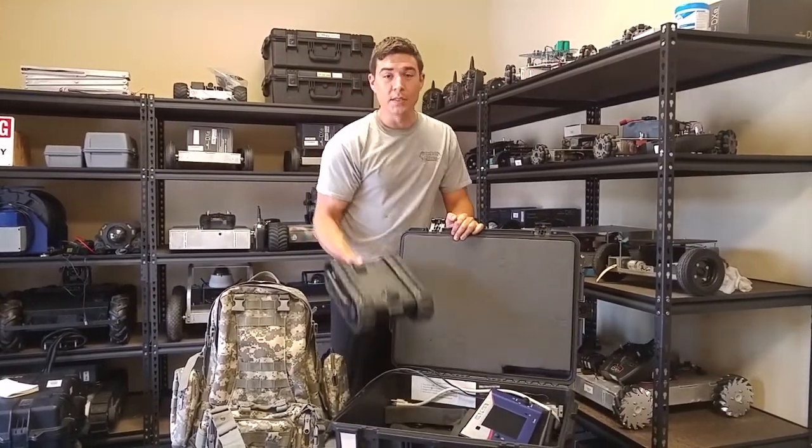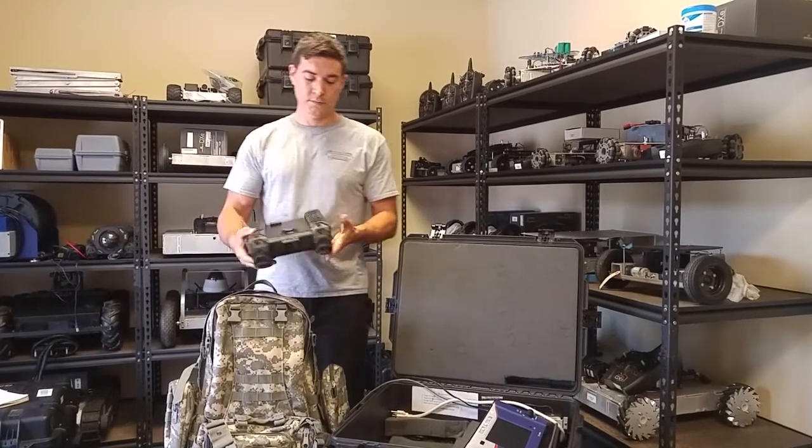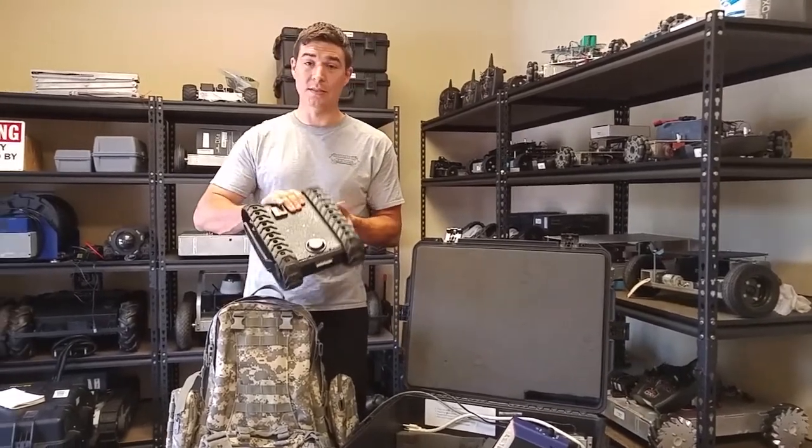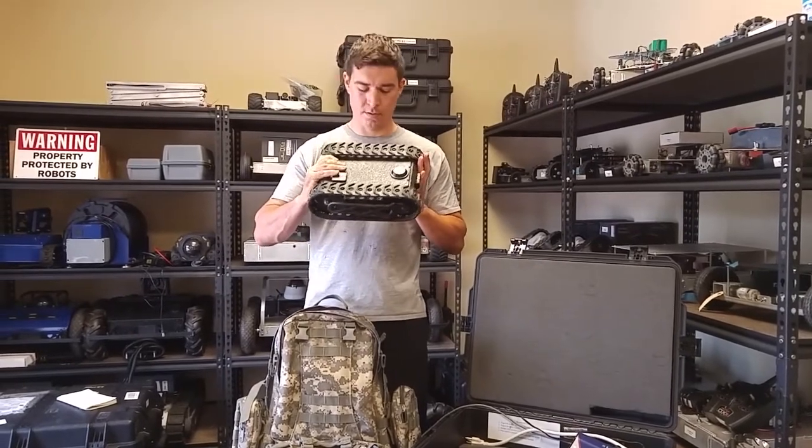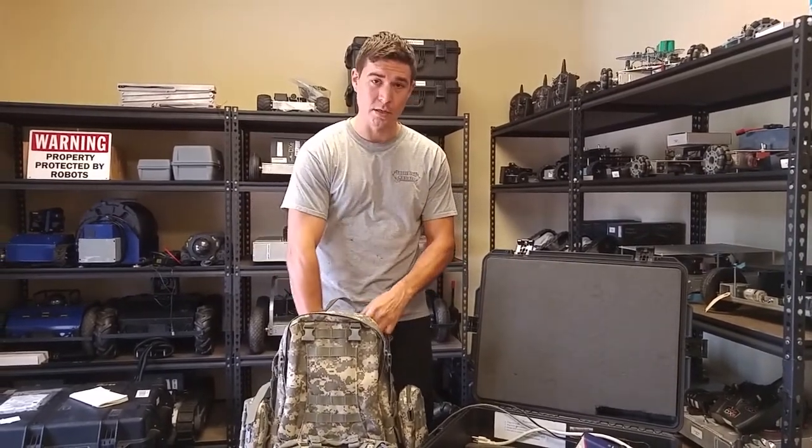The MLT is a great piece of tactical equipment. Deploying the robot is simple, and because it weighs less than 9 pounds and is shorter than 13 inches in length, it can easily fit into a bag or a backpack.